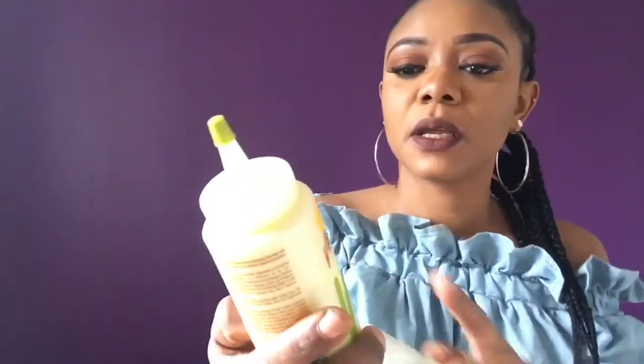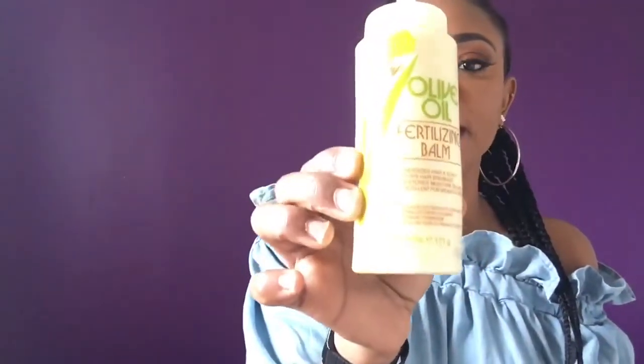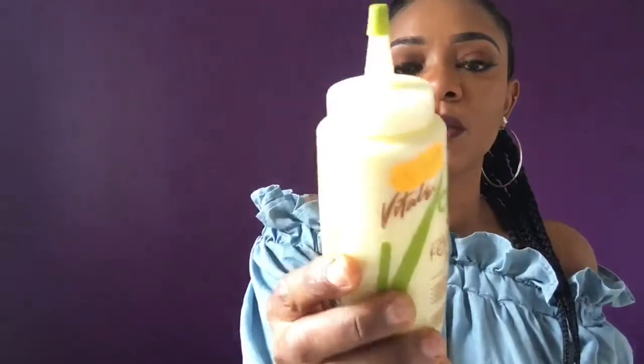Apart from the oil, I use an olive oil fertilizing balm — it's like a cream. I apply the cream, then I use the Wild Growth to seal it in. I spray my hair and try as much as possible to wash my hair every week — I do a cold wash every week, but I use shampoo every other week, every two weeks.